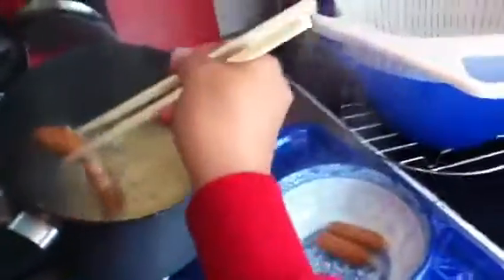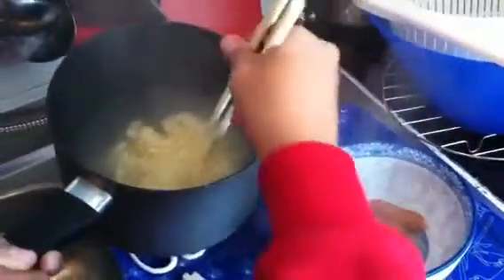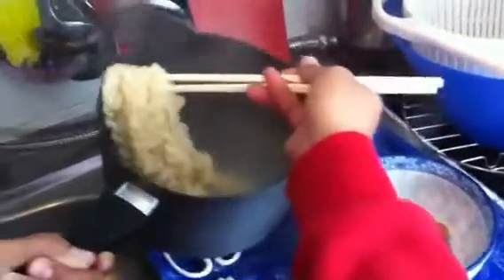Yeah, this is okay — off the fire. Better put the noodle in the bowl first, no water. If like that, the cooking has not so much fat in the noodle — good for health also. That's great.